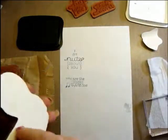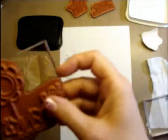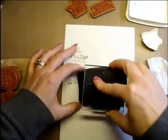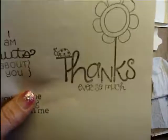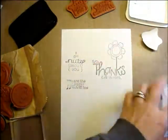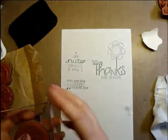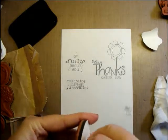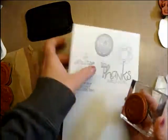I'm really glad that there are sentiments — I don't remember if it said that or not, but that's super helpful. I lack sentiments — a lot of times my cards don't have anything on them because I'm just too lazy to dig them out, or I just don't have as many. This one says 'thanks ever so much' — it's got a little flower and a little ladybug on it.